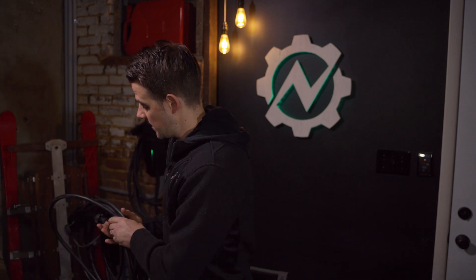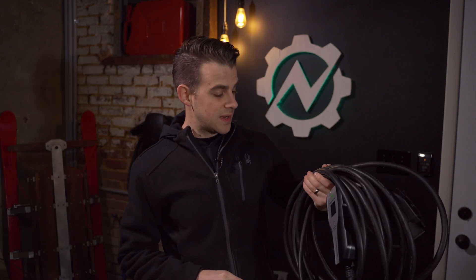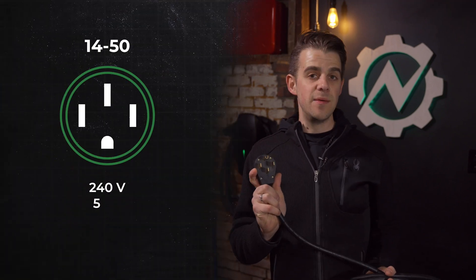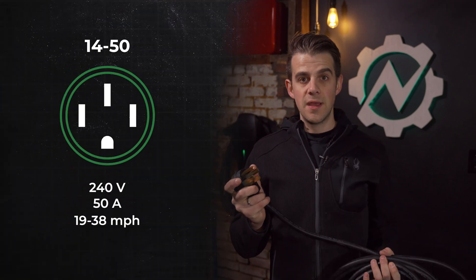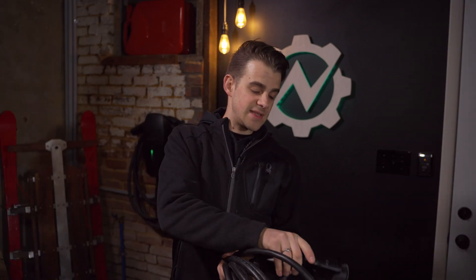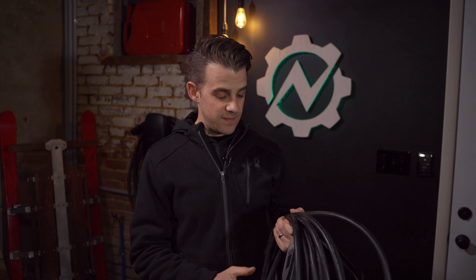So I upgraded to this unit — a Primecom Tech charger. This is capable of up to 32 amps at 240 volts, giving you 7.7 kilowatts of charging. It has a NEMA 1450 plug and much thicker wire. It uses the same J1772 Type 1 connector, but it's a much more powerful unit than what came with the vehicle.